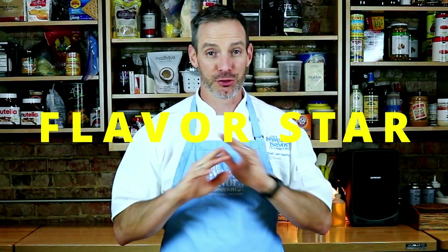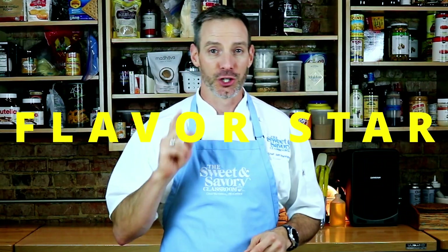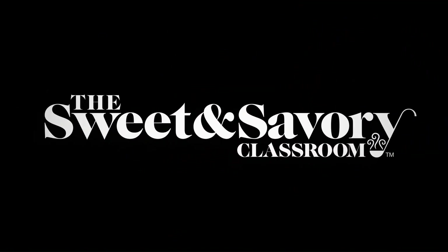If you want your pie to be the star of the day, you need to know how to use the Flavor Star. I'll teach you how in just a minute. Seasoning food is not just for the savory side — you need to also season your food in baking.